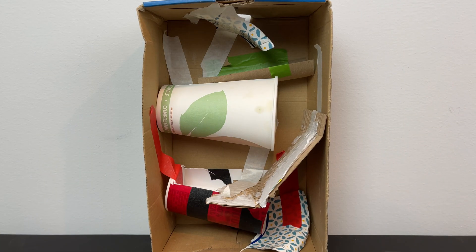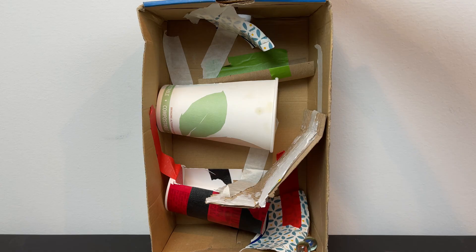Experiment with different surfaces to see how it changes the speed of your marble. Check out this marble run I made using two paper cups, a paper bowl, and some cardboard. The different materials change the way the marble interacted with the run, creating unique opportunities for experimentation and iteration.